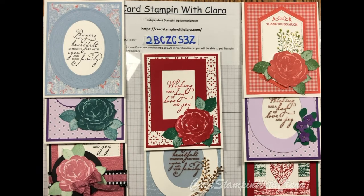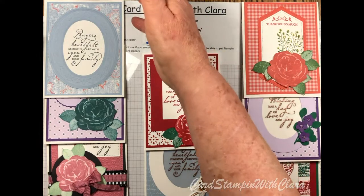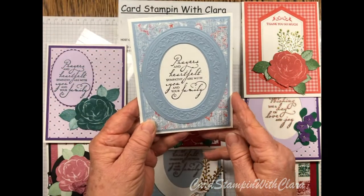Hi everyone, this is Clara with Card Stamping with Clara, coming to you from the Tar Heel State tonight. I appreciate you stopping in and checking out the video — I hope you enjoy it. We're going to be making this card right here tonight.